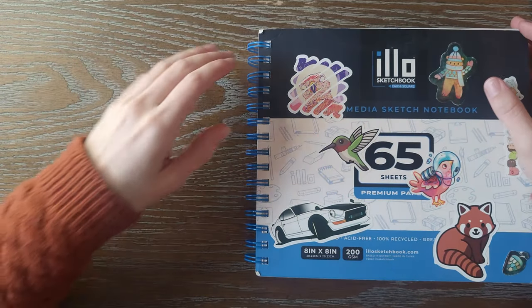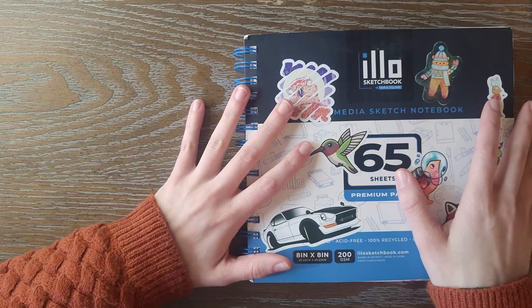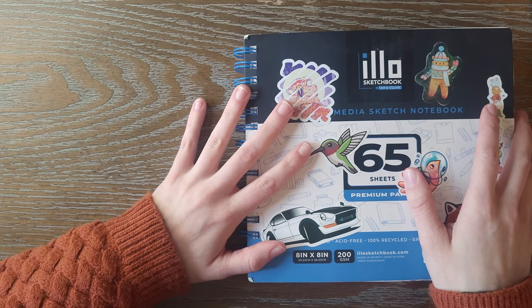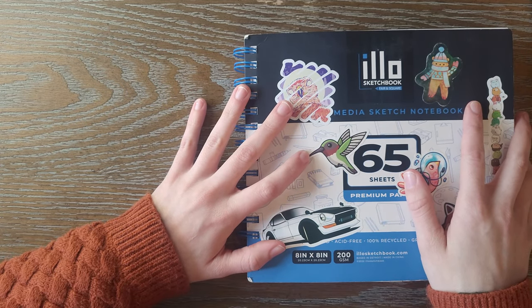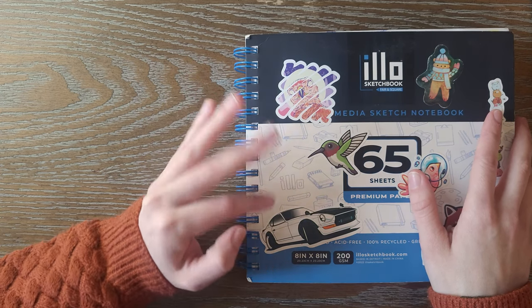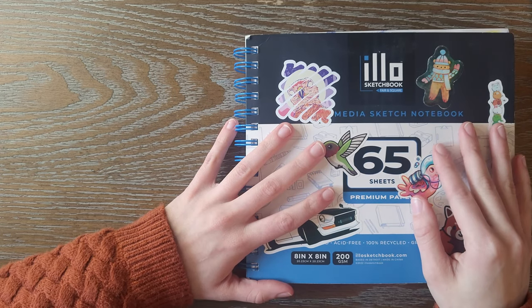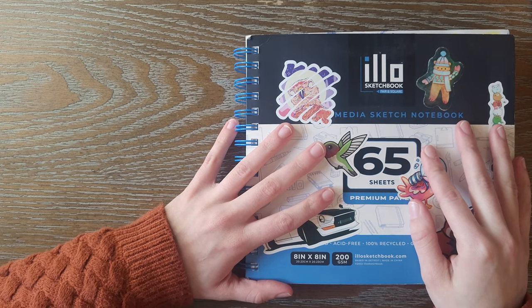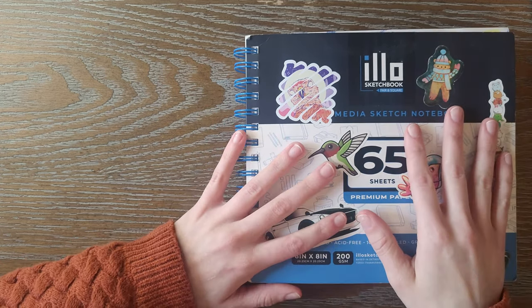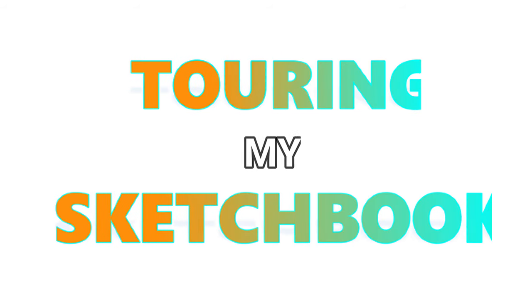Hello everybody! Welcome back to my channel. In today's video, I'm going to be doing a sketchbook tour. I thought it would be fun to just go through and tell you guys about my journey through the sketchbook and make some comments on the pages I wanted to explain further. If you don't want to watch this long version, there is a short version and I'll link it at the end of the video and in the description. Let's just get right into it — I'm really excited to start touring my sketchbook.